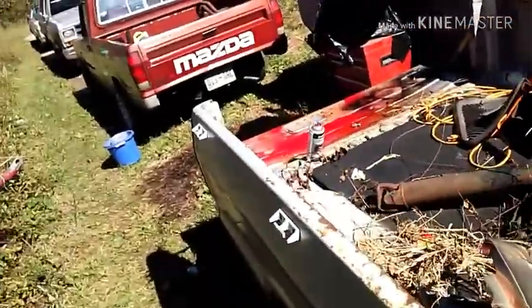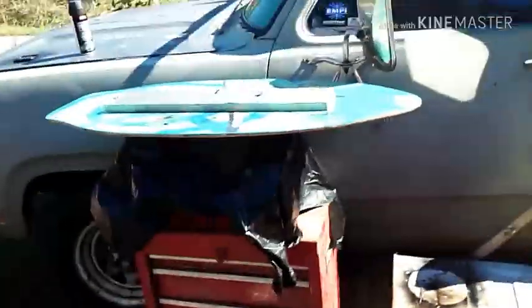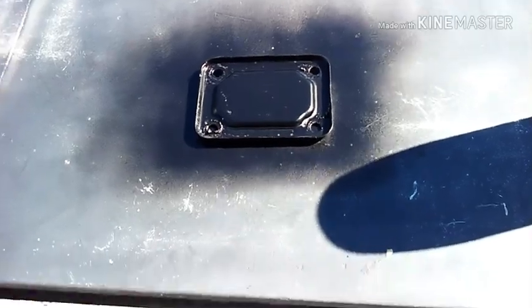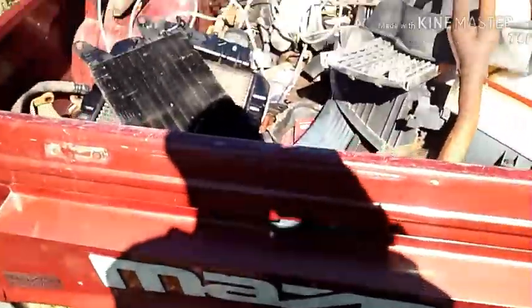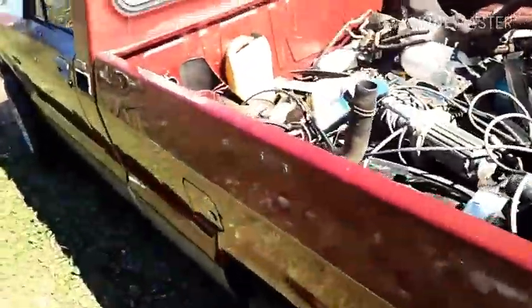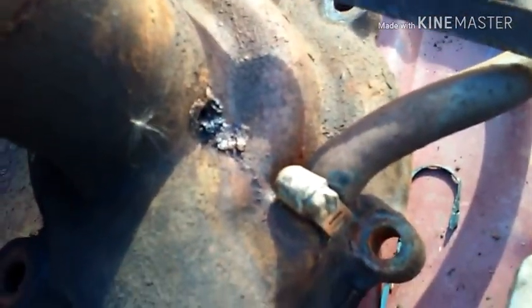Still got to clean some parts. Engine's sitting there — that stupid thing collects water. Also painted some black parts. I've got a lot more parts, and I think the water pump's bad, so I'm gonna have to change the water pump. There's the weep hole — it looks like it might have been leaking over time.